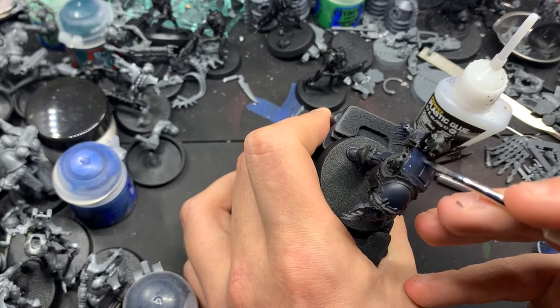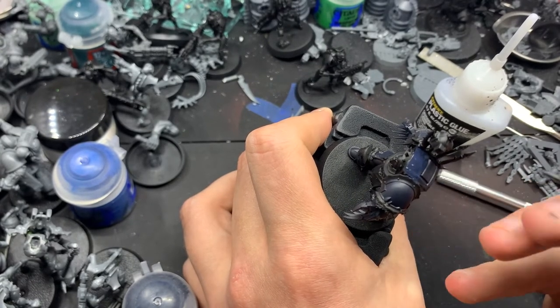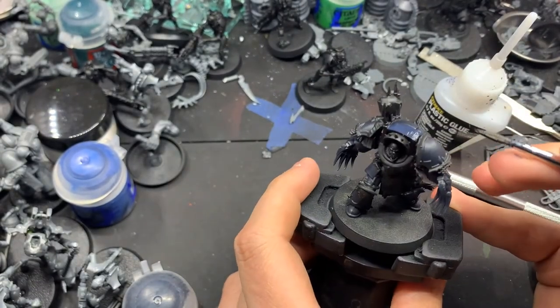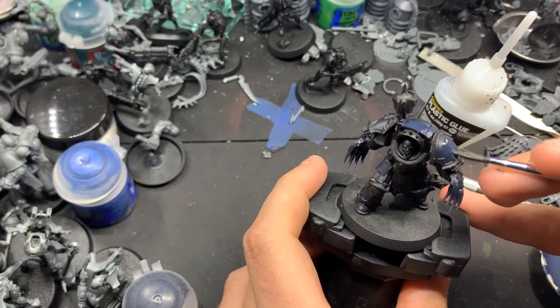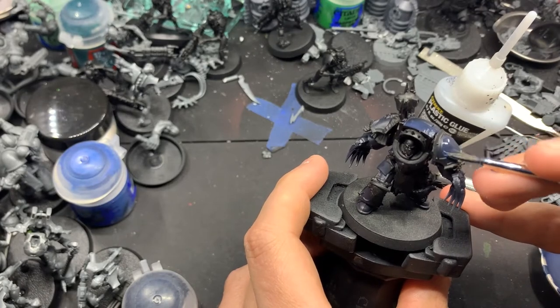Now we're going to do a rough highlight with pure Nightlord's Blue. We're going to water that down and just highlight all the edges. For the shoulder pads, you want to do it in a more circular motion because it's a much more rounded surface.